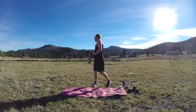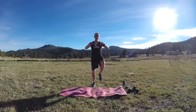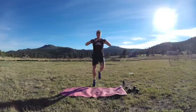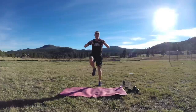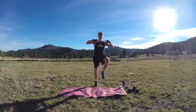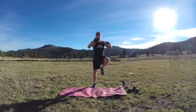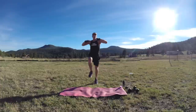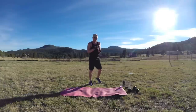Beginning with 30 seconds of knee ups. You can go slow or you can go fast. Ready and go. Lots of breath — I like to put my hands up so I can touch my knees to my hands. Get that heart rate going. Get those knees up higher, really reach them up tall. 15 seconds. Eight seconds left. Four, three, two, and one. And that's the workout — just kidding.